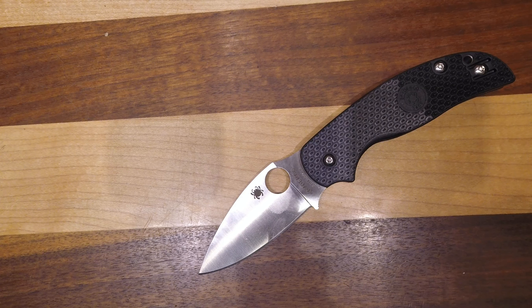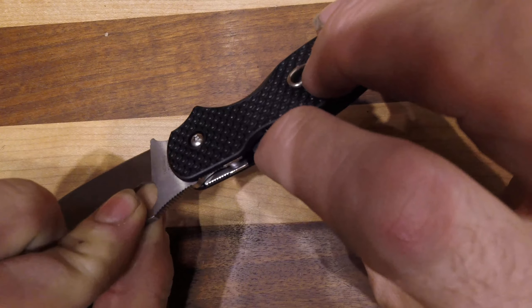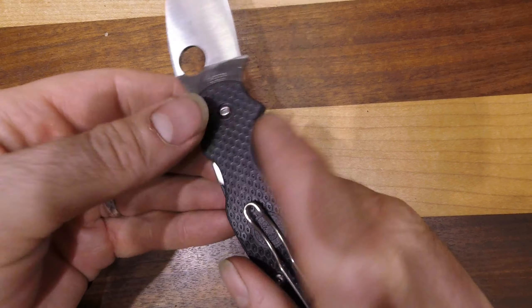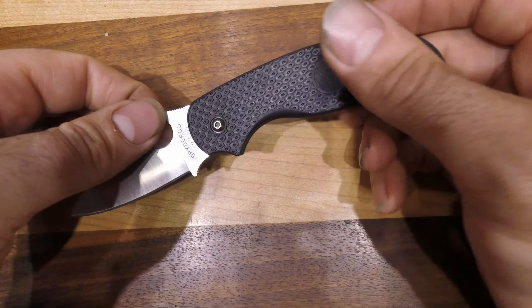Here we have the Spyderco Sage 5 with a compression lock in CPM S30V. The compression lock is cool, and on this knife it's especially nice — you have this big reveal where you can get at it. So if you have big fingers, you'll be able to access it more easily than with some other knives.